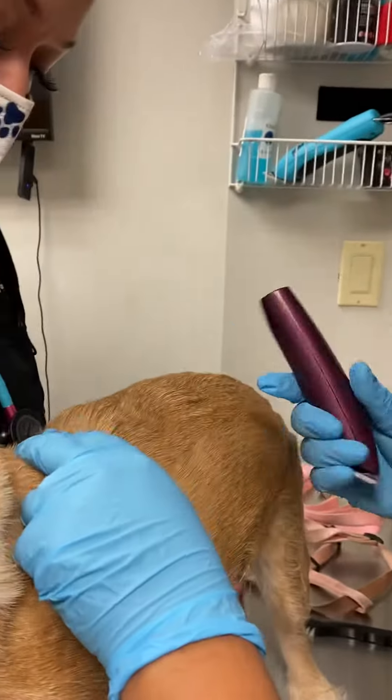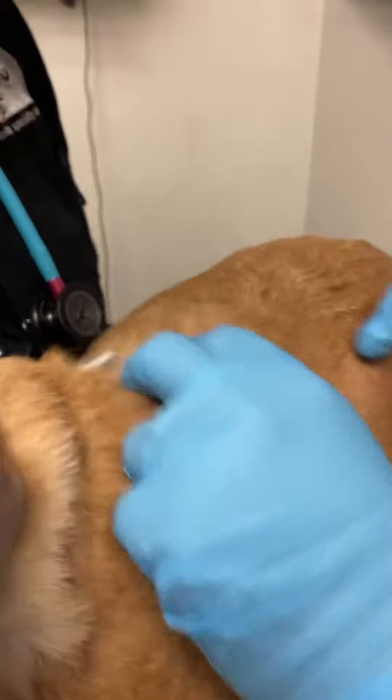We're gonna shave a square on the opposite side — as long as it's meaty, we're gonna avoid her spine. Put your finger here and I'm gonna go right here. We do have to clip some hair again.